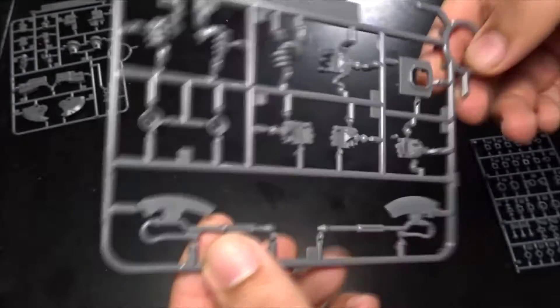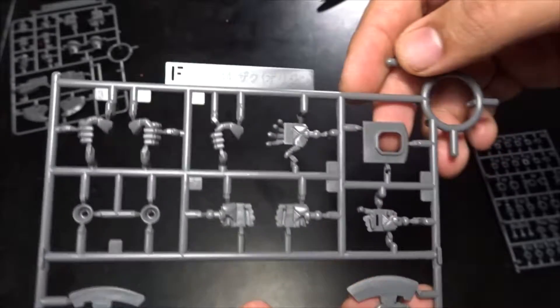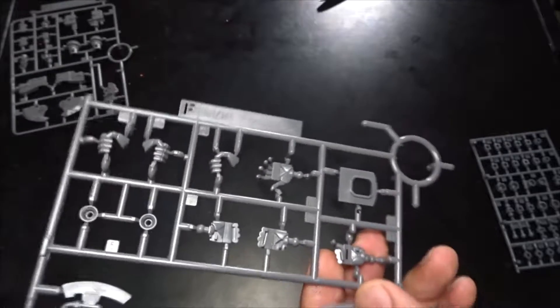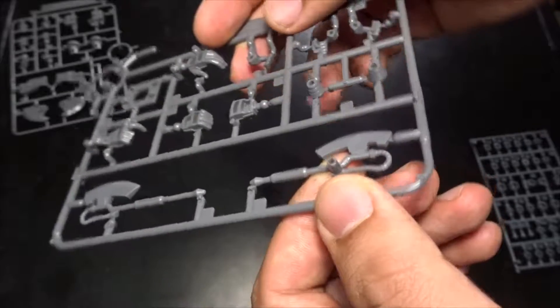Frame F — wow, this is actually unexpected: two heat hawks! You also get the rest of your hands here — looks like two open hands. We get one here and one here as well, which is kind of nice. This one gets an attachment and this one doesn't.